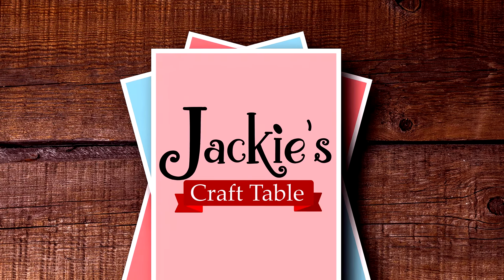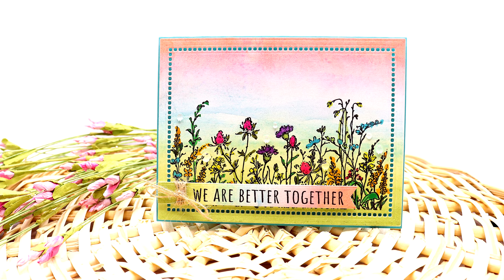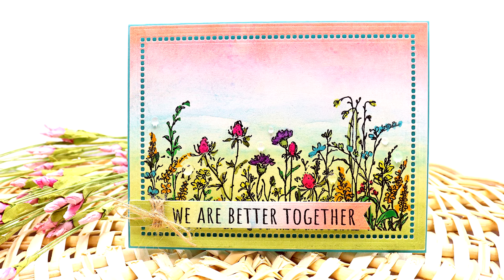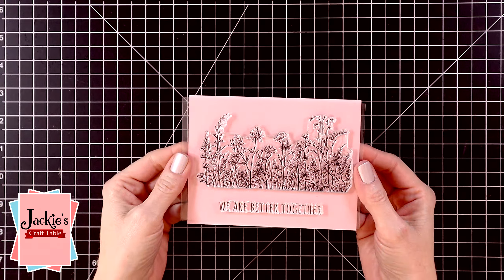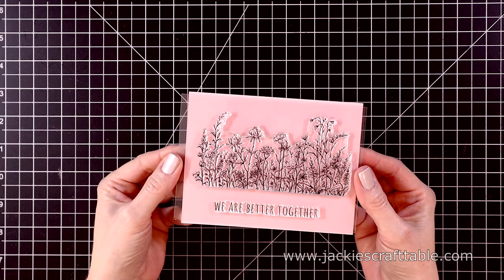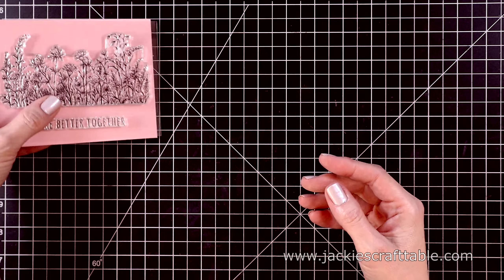Hello everyone, welcome! I hope you're all having a fabulous day. I have one of the new stamp sets from Spellbinders' Watercolor Florals release. I am super excited about this release because all of the clear stamp sets are just gorgeous. The one I have here is called Field of Flowers. Isn't it just stunning?